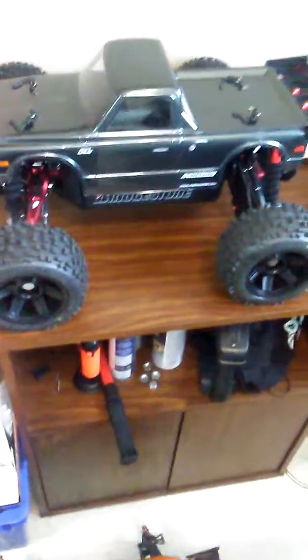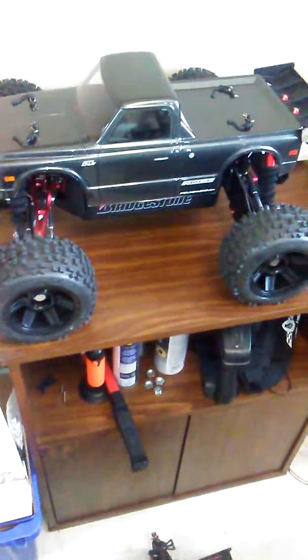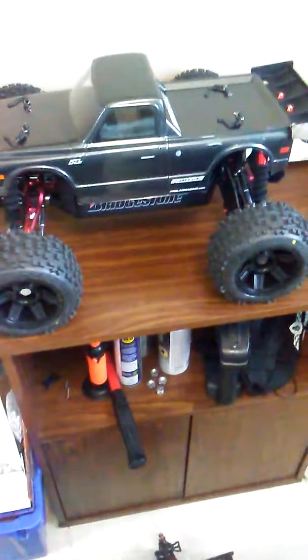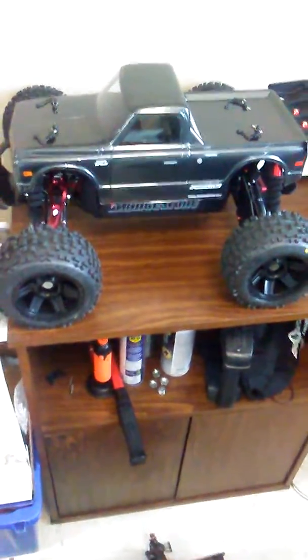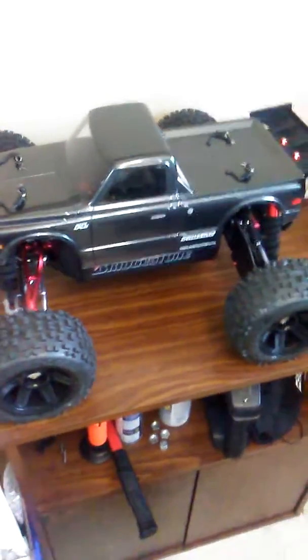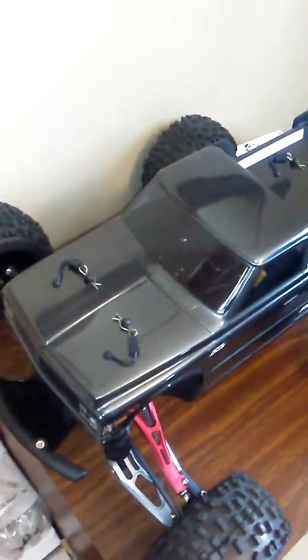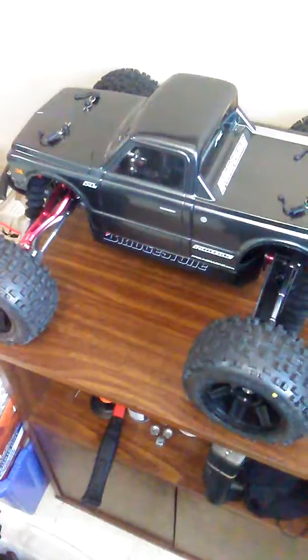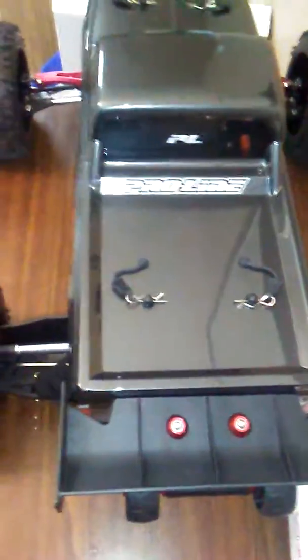I want to make one last video on the finished product of my Arma Outcast with C10 Chevy body. I put all the stickers on it, I put the Arma pins for the body. I think it looks pretty awesome. I just wanted to show everybody — I just put a few stickers in the back, nice and simple.